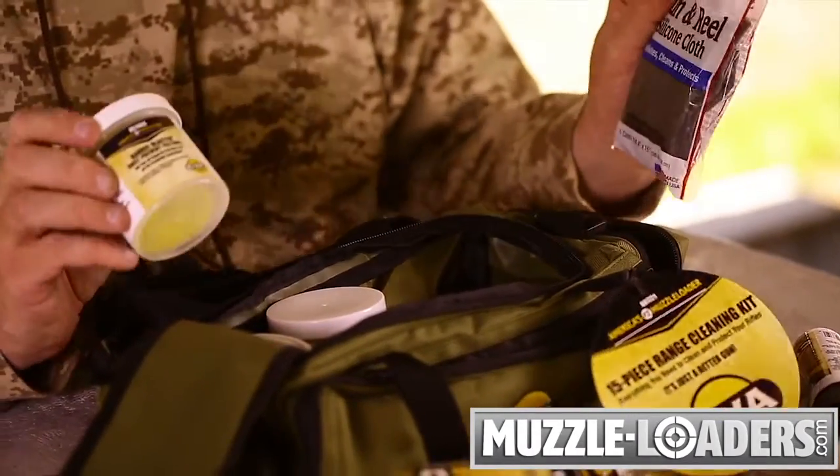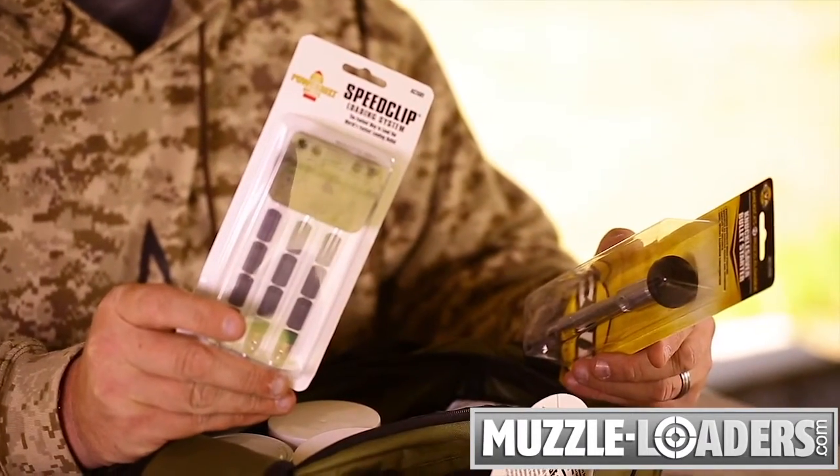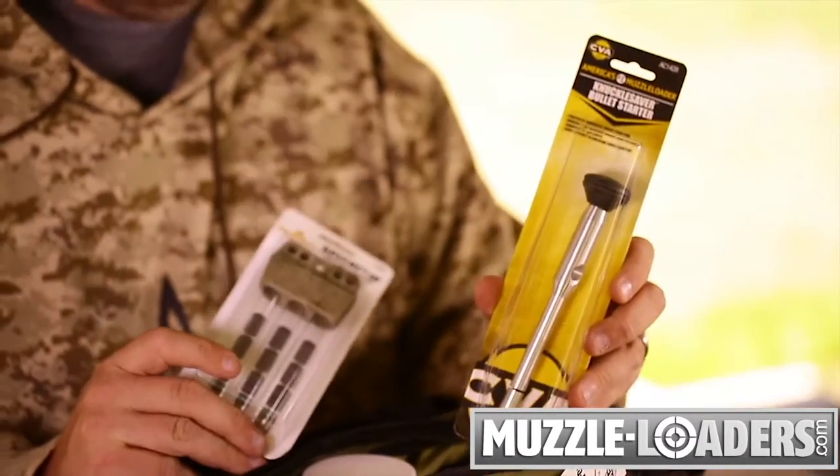Rounding out the kit are pre-lubricated patches, a silicone gun cloth, the 4-in-1 speed loader, and a knuckle saver bullet starter.